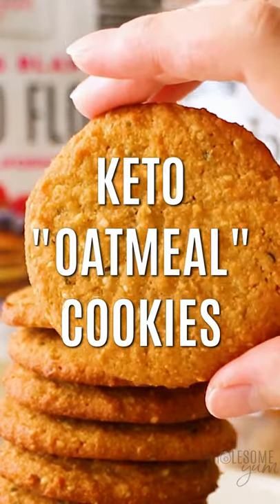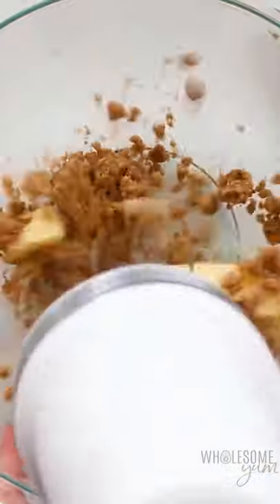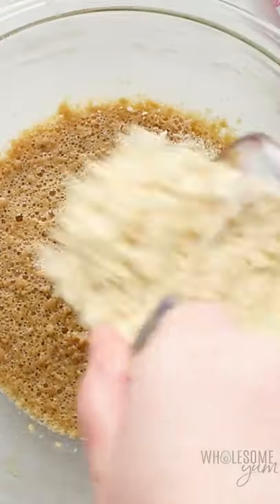Keto oatmeal cookies are a thing, and these have no oats but they have all the flavor. Mix up some butter and some Bestie Brown sweetener until smooth, then add some eggs and vanilla extract and beat that again.